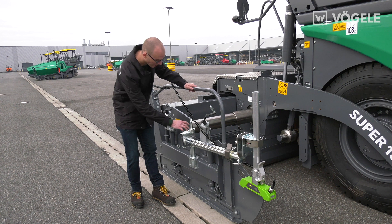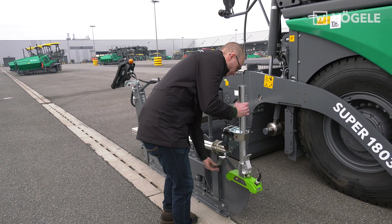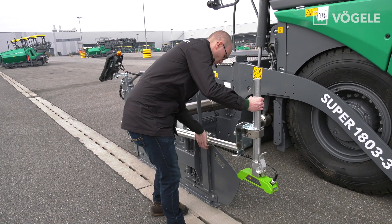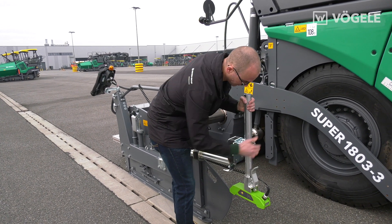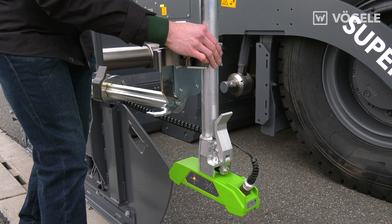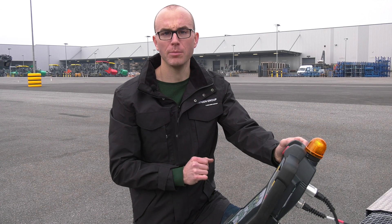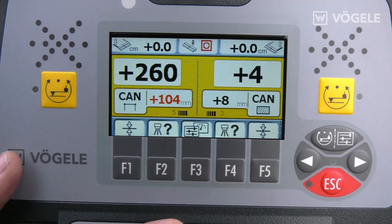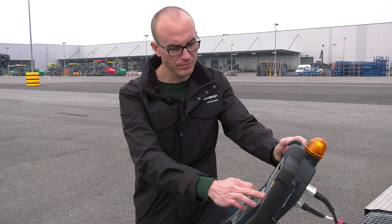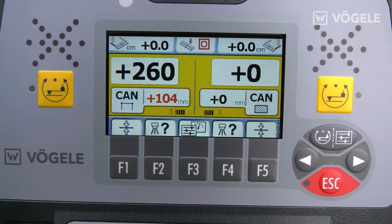Once we have mounted the grade and slope control bracket in the front position, we can now align it lengthwise and adjust the height of the sensor with our positioning aid. We can now lower the sensitivity in the grade and slope control menu — it should range between 2 and 3. Then just reset to 0 with the quick setup feature and switch on grade and slope control.